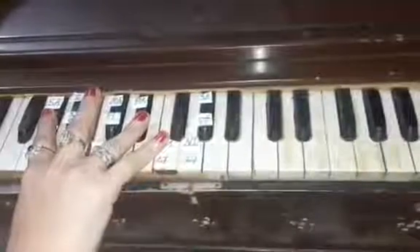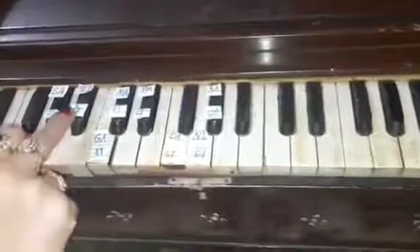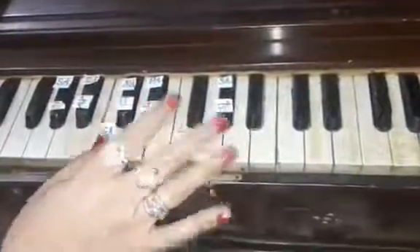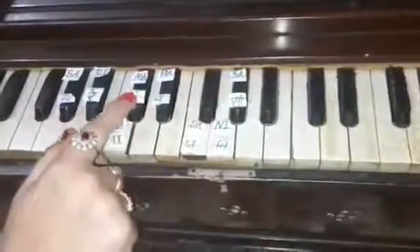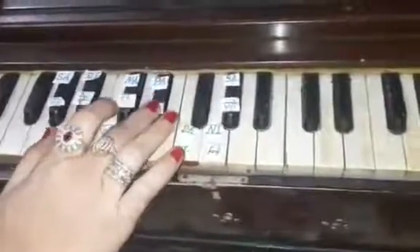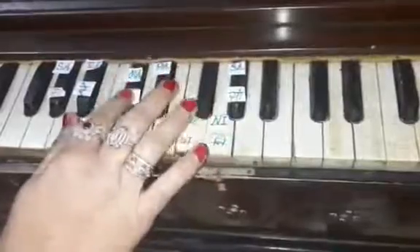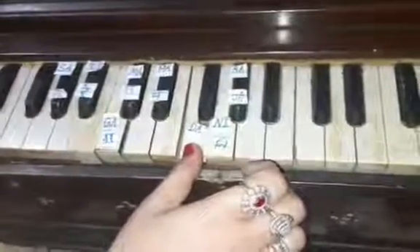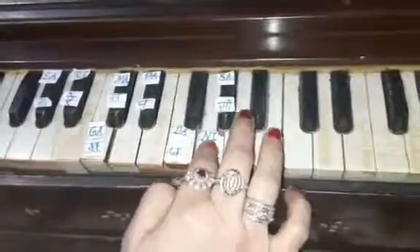Now press Sa with the first finger, Re with the second finger, Ga with the thumb. Now press Ma with the first finger and Pa with the second finger.